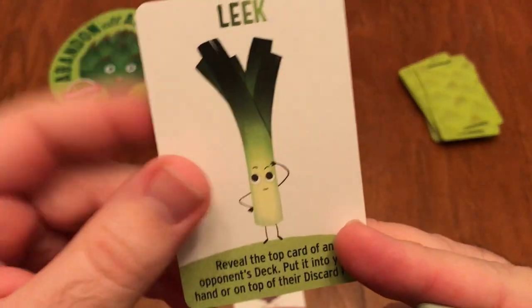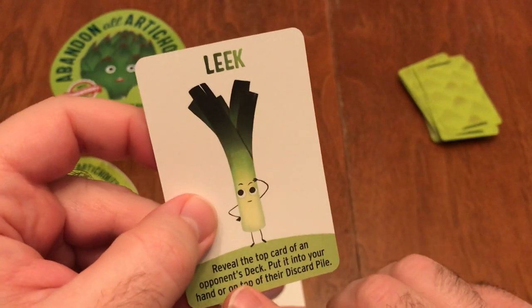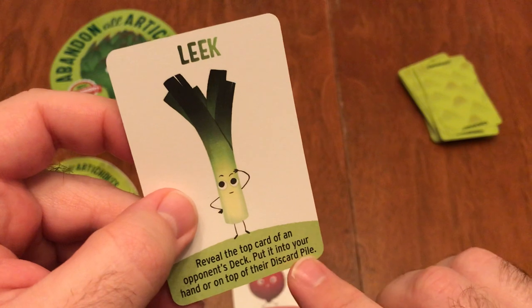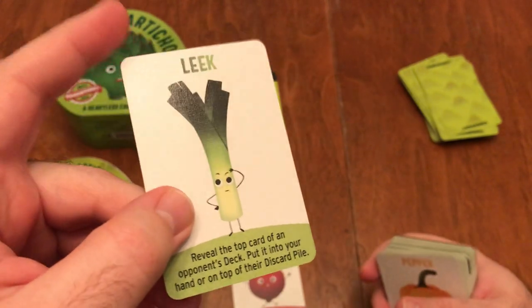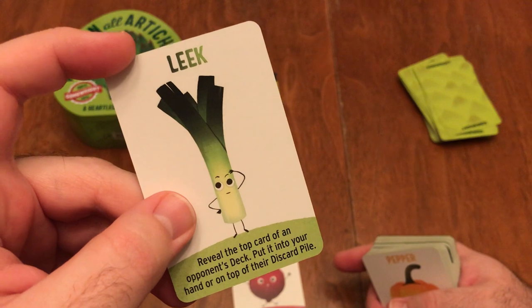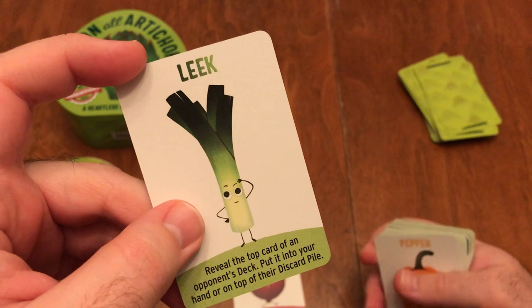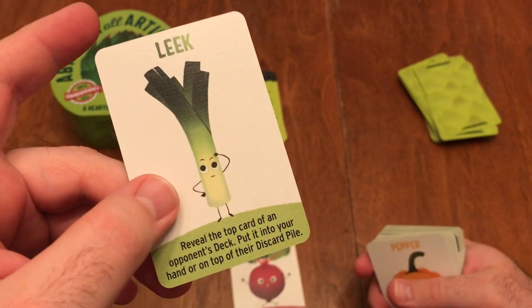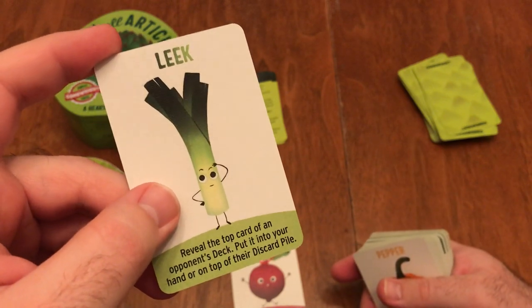The Leek can be viewed as a little mean — you reveal the top card of an opponent's deck and put it into your hand or on top of their discard pile. If it is an artichoke, you're probably not going to want to add that to your hand, but you can put it on their discard pile, effectively taking it out of their next draw. That's the Leek — pretty cool.